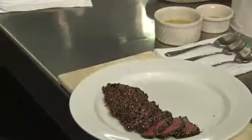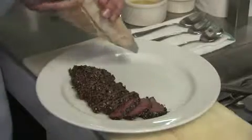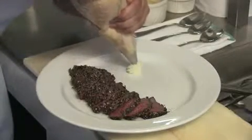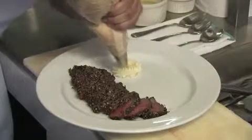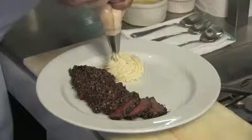What I have here is pomace purée, which is basically your common mashed potato, but it's more of a smoother texture than the regular mashed potatoes we have here in America. And what I'm going to do is pipe it onto the plate.